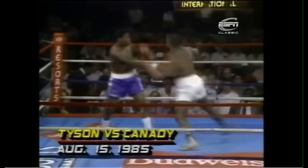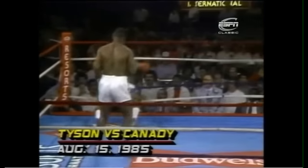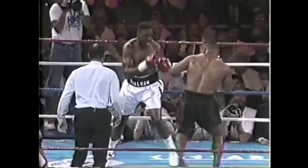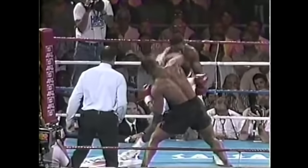Tyson also tended to shuffle into moves that were normally stepped into, increasing his distance and momentum. He scored many knockouts simply moving into his favorite squared-up, staggered stance.